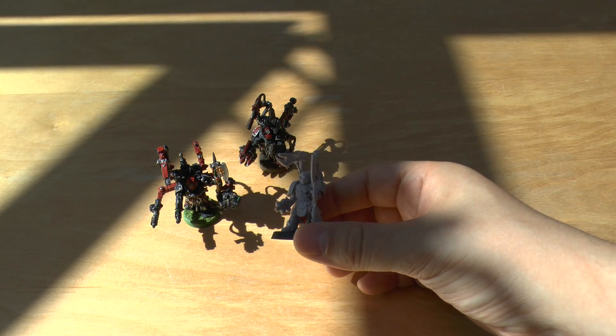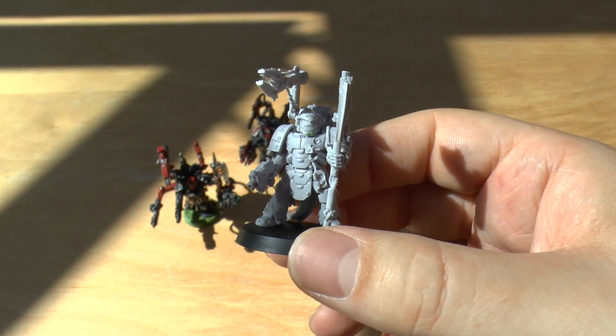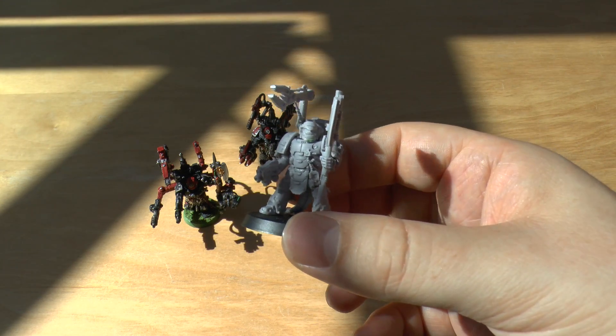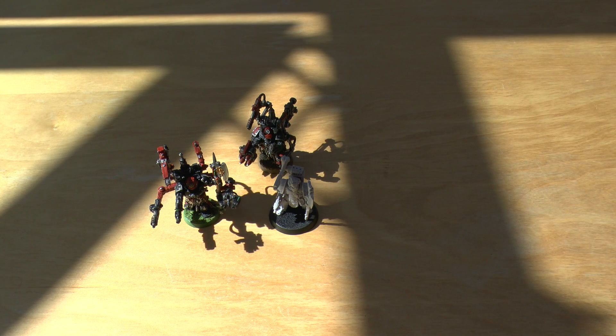So yeah, just a bit of a comparison and a look at this Mark IV Tech Marine. Obviously it'll go well next to a vehicle in your Mark IV legion, but just look at him really. That's the end of my unboxing and review — thank you ever so much for joining me today. Thank you for watching. The Emperor Protects.